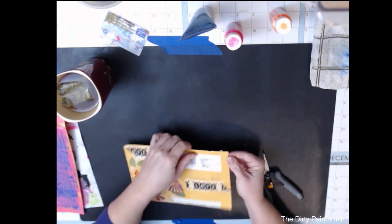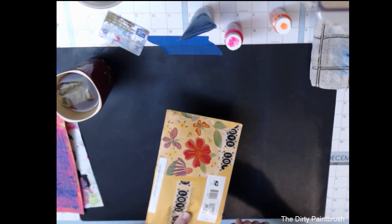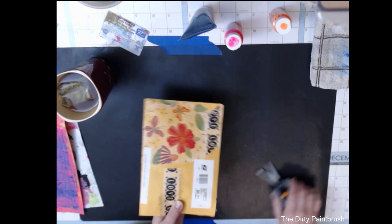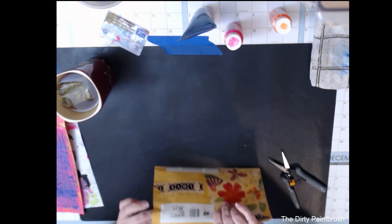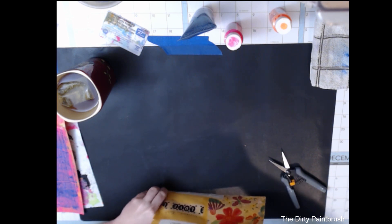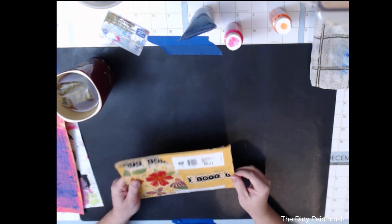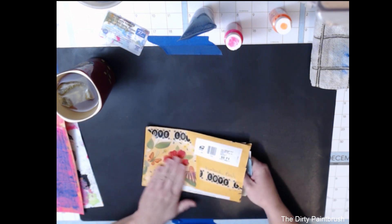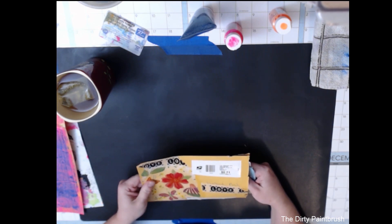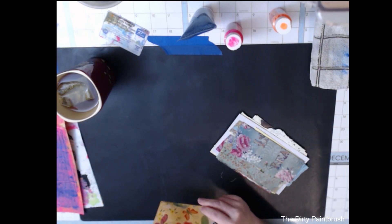This is my envelope that I received from Dawn Calvin, and I'm going to try to open it very carefully without screwing anything up. She was my swap partner for the New Year's ATC swap. I got my envelope at some point over the weekend — either last night or today when I came home from work. She deco-poshed what looks like a napkin onto the front — so pretty!